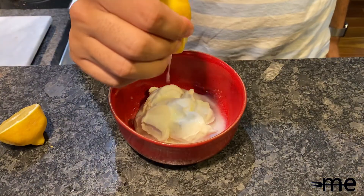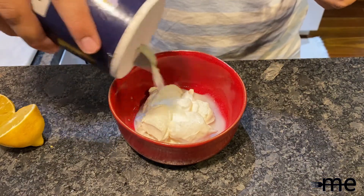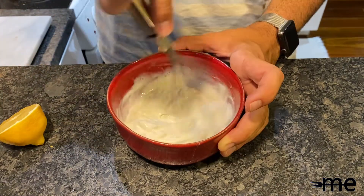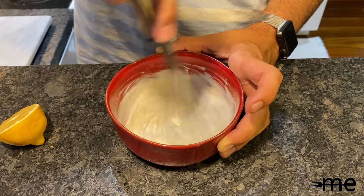For the sauce, whisk together three-quarters cup of whole milk yogurt, two tablespoons of fresh lemon juice, and half a teaspoon of sugar, plus salt to taste. Whisk it all together.